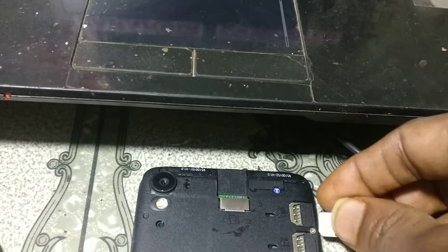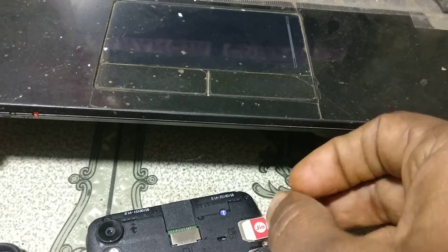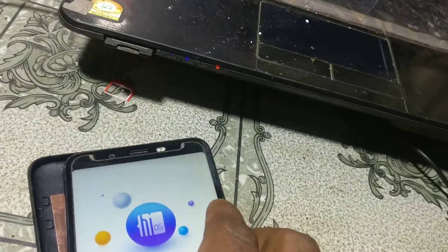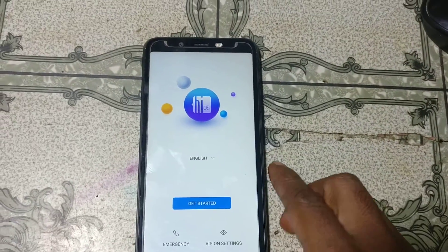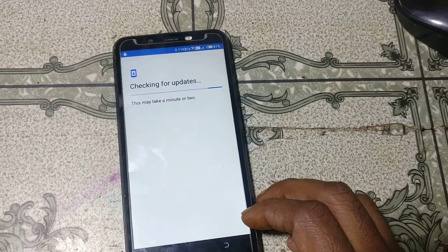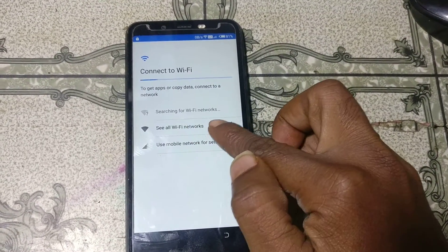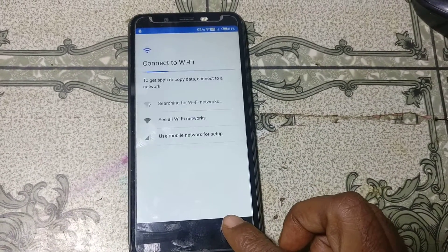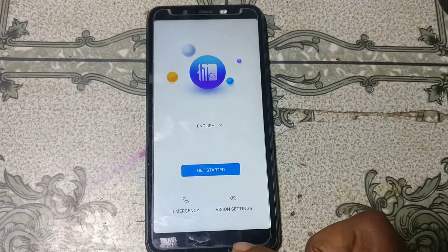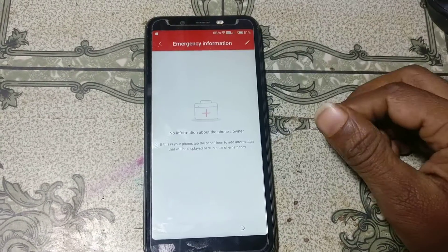Simply insert a SIM into the device. Right now, you can see I have already connected to the Wi-Fi network. Simply go back to the welcome screen.